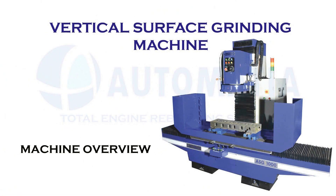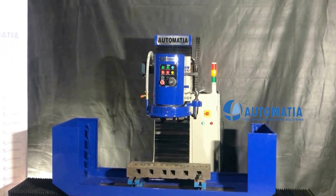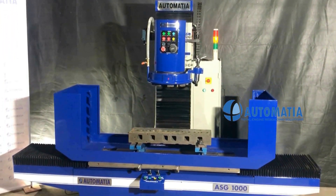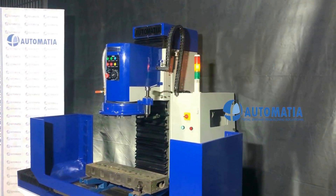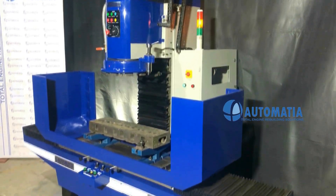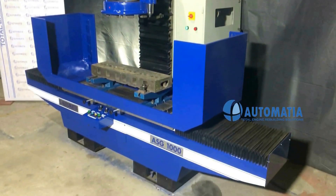In this video, we are introducing to you our vertical surface grinder machine. High quality casting, advanced design of the wheel head and simple operating system assure smooth operation, superior finish, and high productivity.